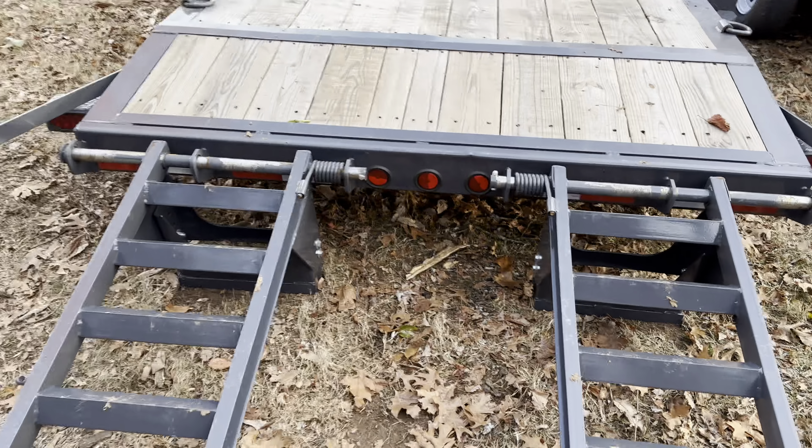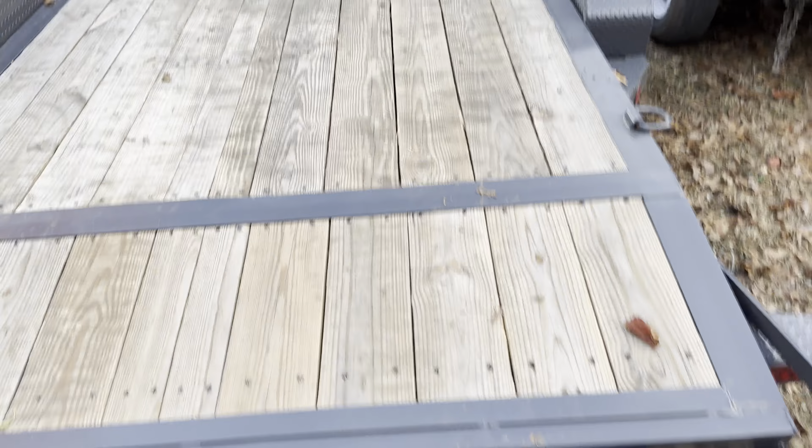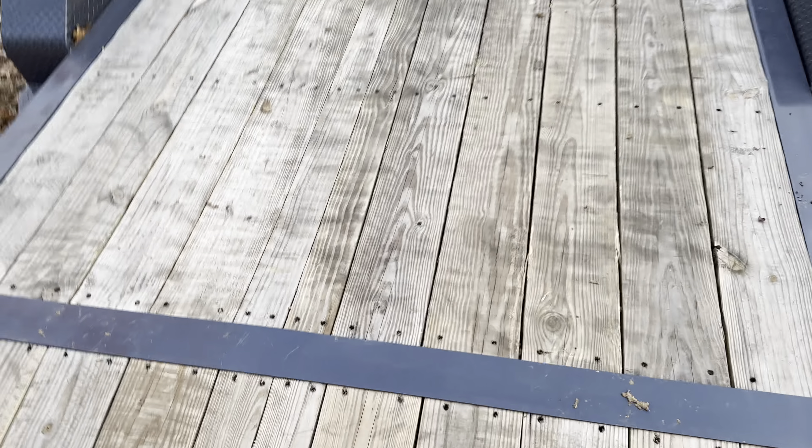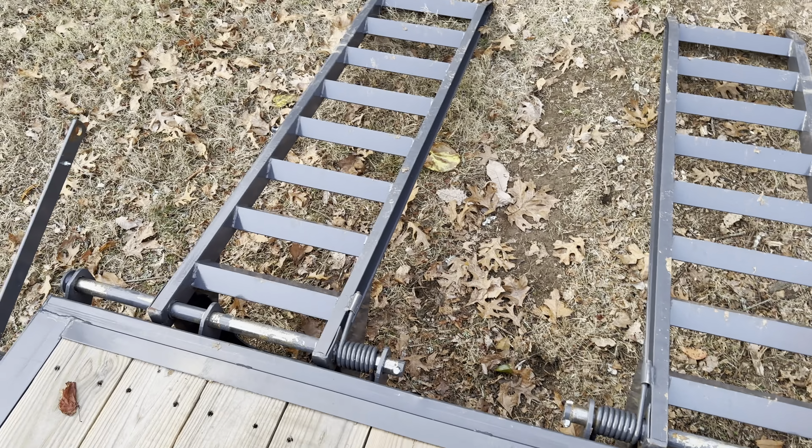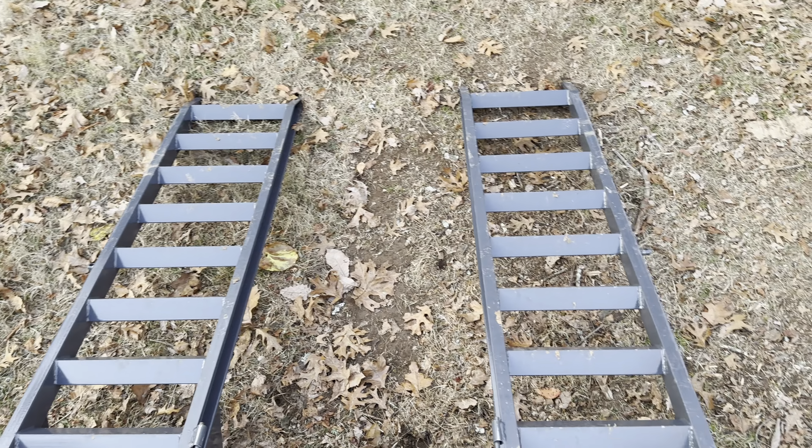But this is it. I'm actually really — I didn't think I was going to like this trailer, but I actually really do. I think those are four, five, or six-foot spring-loaded equipment ramps that slide in and out. They're really handy. I thought those would be a pain in the ass, but they're not.